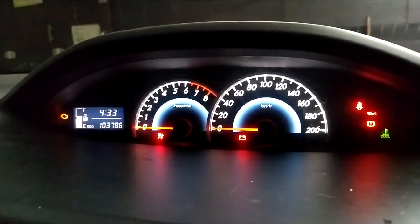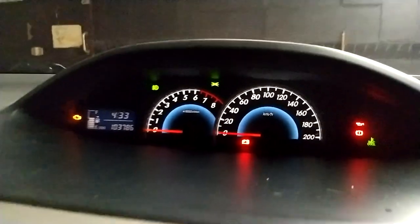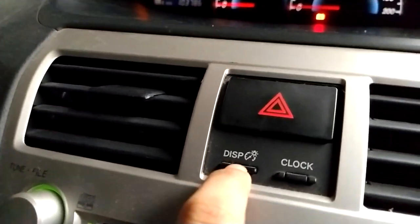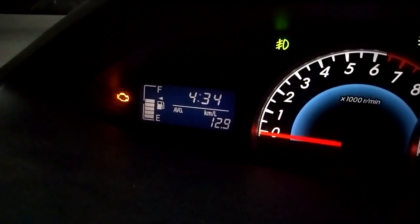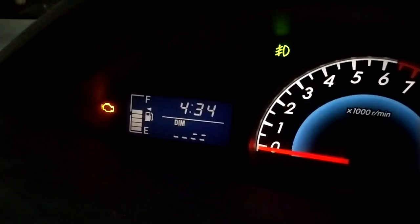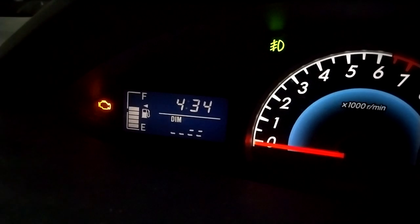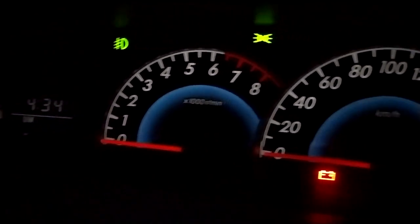First, you have to switch on the side light. The speedometer is dimming right now, but if you want more dim, just press the MID button here. We have 3A, 3B - skip this one, skip this one, skip this one - and then there is the dim level. Hold press and hold to dim more.